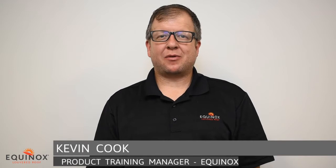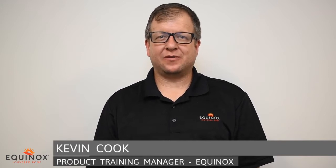Hello, my name is Kevin Cook, Product Trending Manager for the Equinox Louvered Roof. Today we're going to review the different motor and controller options. Let's go ahead and begin.